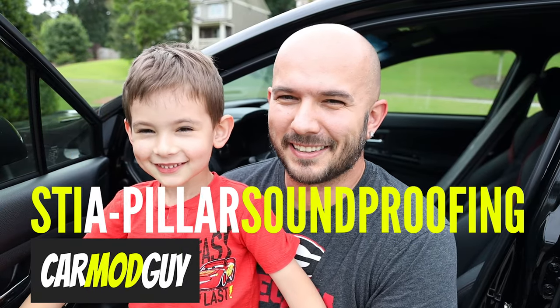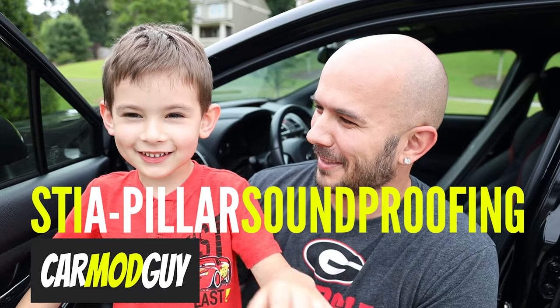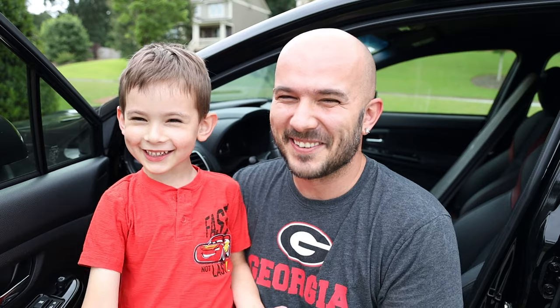So guess what? It's rattling again and it's actually bothering somebody else now. You like the rattling? Yeah. No you don't — you're supposed to say no. No way Jose.